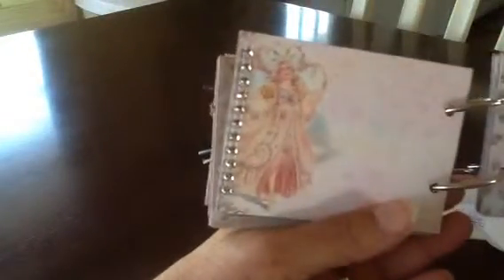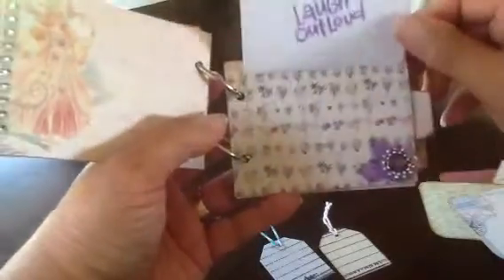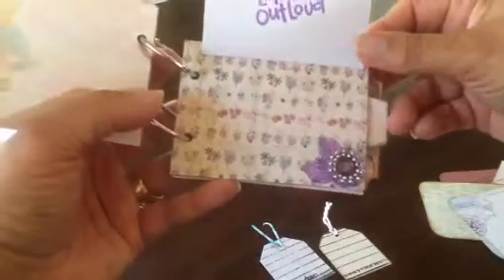Here's another picture of a different fairy princess with some rhinestone bling. This page here is the one that flips up. There are a couple of little tags in here you can journal on. It says 'a moment in time' and this one has a date stamped on it. It says 'sweet memory' right here, and you can lift it up and it says 'laugh out loud' with a pretty little flower. The little tags just go back in here.